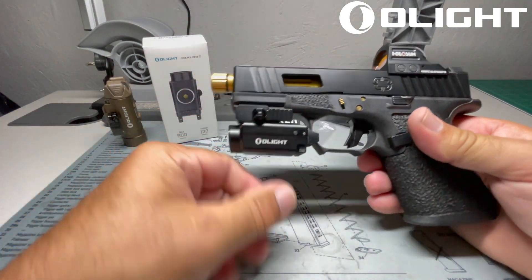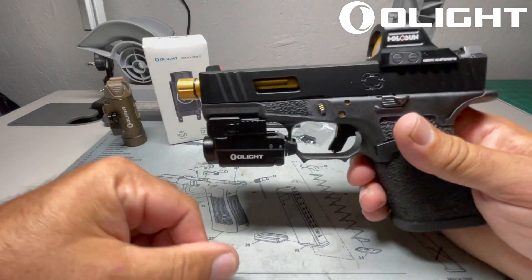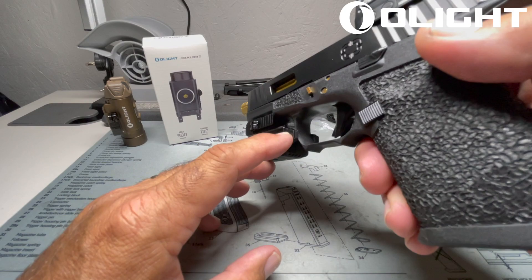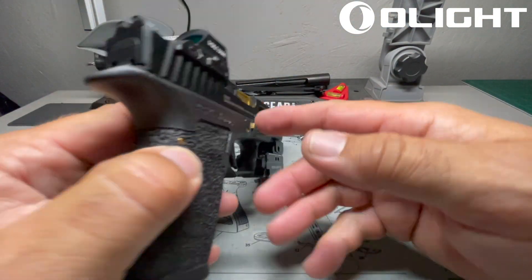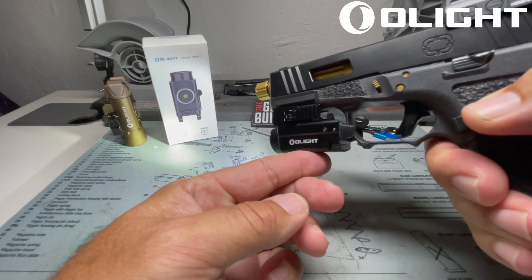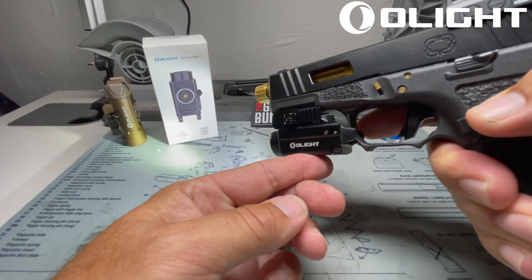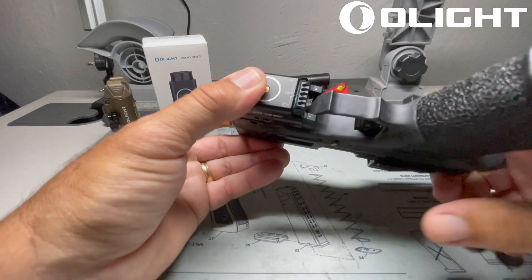Once you get it on there, you basically just tighten the QD mount and it is rock steady. The trigger switch for this is ambidextrous — it's mounted on the back of the light, so you can activate it with either finger. A quick push down and you'll get constant on, then constant off. A push and hold gives you momentary on, and when you release it, it turns off.